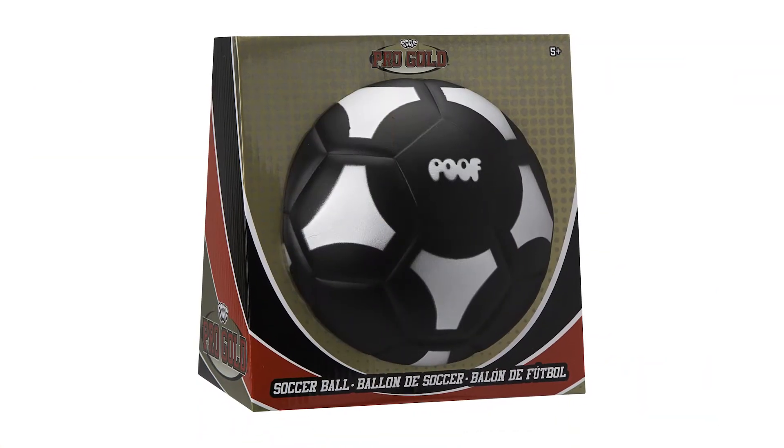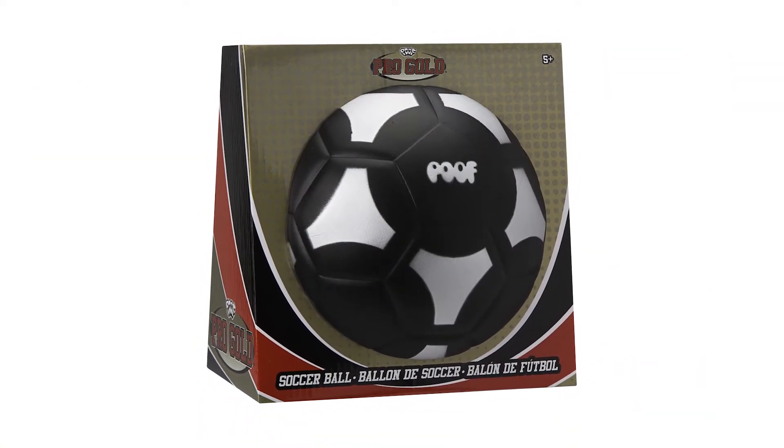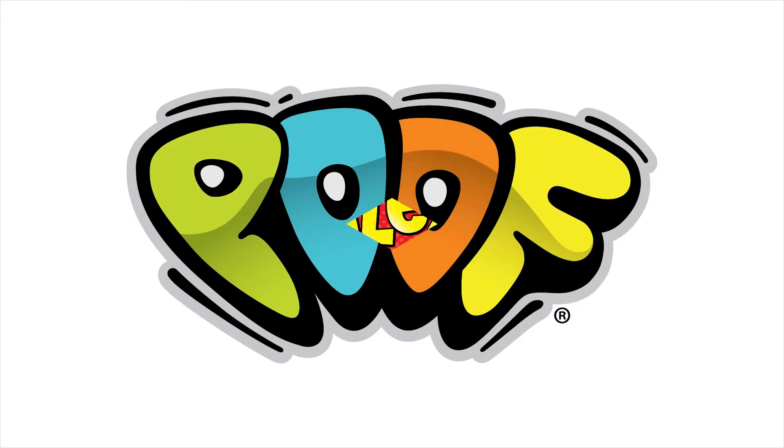POOF's black soccer ball is recommended for ages 5 and older. POOF is a member of the Alex Brands family.